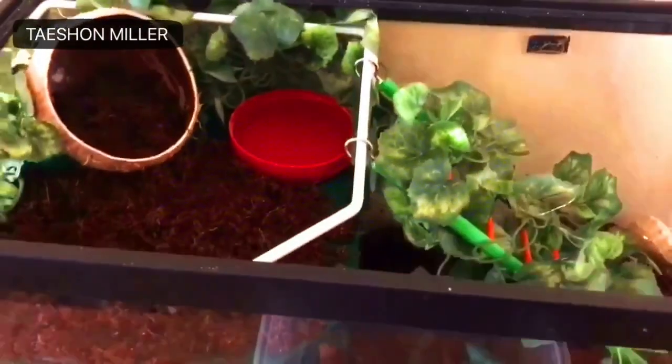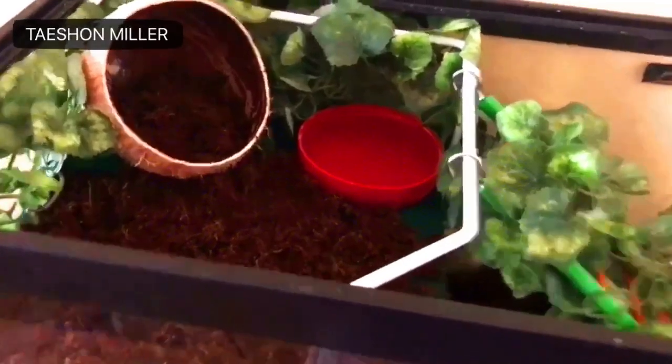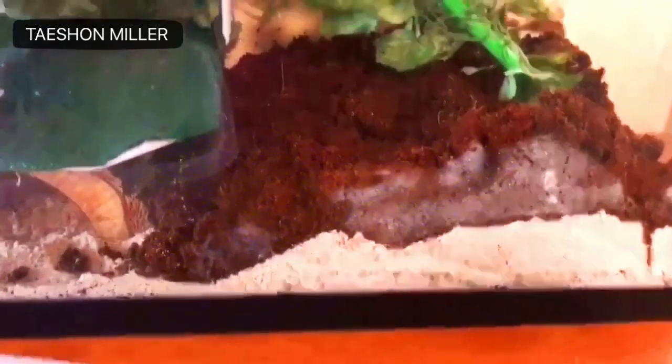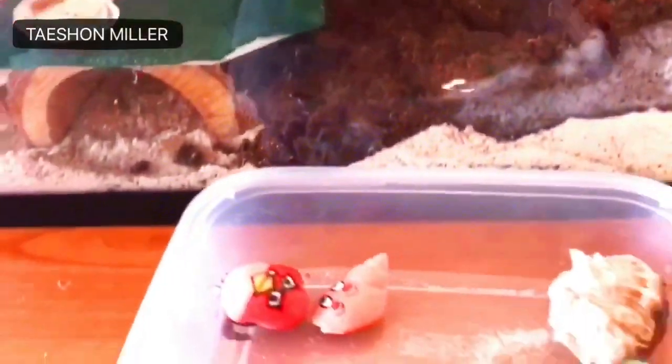Here's my finished product. On the third floor, we have their little moon coconut chair and their saltwater swimming pool. On the second level, we have their eating area where they have their freshwater and their food. And here is their area where they can crawl around, molt, play, do whatever they want. On the first level, we have their log where they can go in and chill out in the tunnel.